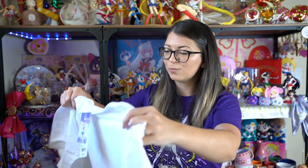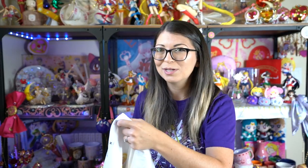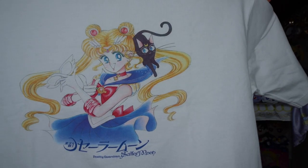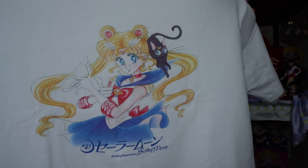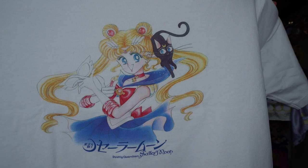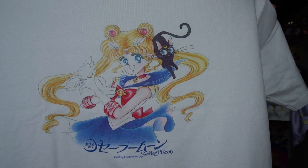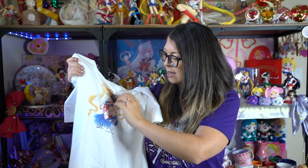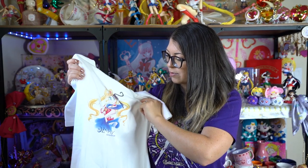I'm trying on this first one — I'll call it the Sailor Moon style. It's a very boxy white shirt with a manga illustration of Sailor Moon on it. One of the things people were really interested in is that these are original Naoko Takeuchi illustrations as opposed to something third-party. It's very rare to get licensed products with original manga illustrations, and everybody, including myself, was very excited about that. The colors are very bright and vivid, and Sailor Moon looks beautiful with Luna right next to her.